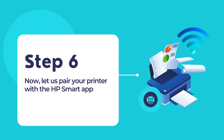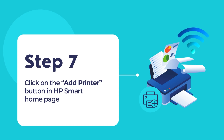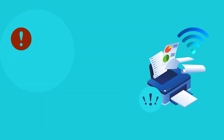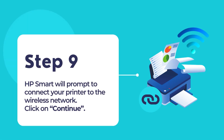Now, let's pair your printer with the HP Smart App. Ensure that the Wi-Fi and Bluetooth devices are enabled on your computer. Click on the Add Printer button on the home screen of HP Smart. HP Smart will now begin searching for all available printers on the network. Once you see your printer model, select the printer icon and click Continue. Please ensure that you do not select a printer with Direct in its name, because that is only meant for Wi-Fi Direct connections. While in Wi-Fi Setup Mode, HP Smart will prompt you to connect the printer to your wireless network. Click on Continue.